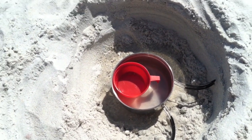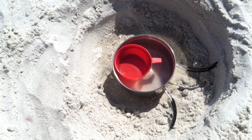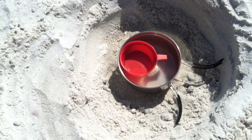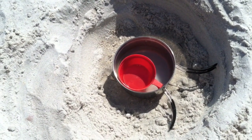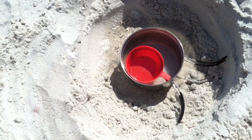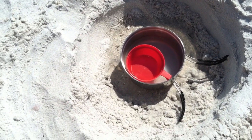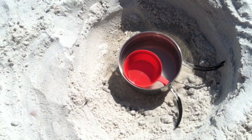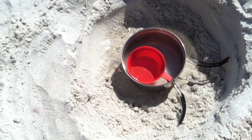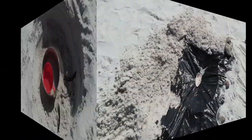And now I'm gonna cover up the hole with the trash bag. Put some sand around the top of it. And put a rock or something in the middle. It's kind of good to know where my cup's gonna lie, that way I can know where I'm gonna put the seashell on top of the trash bag to create a focal point for the bag to droop.